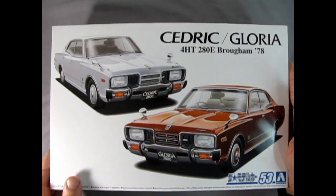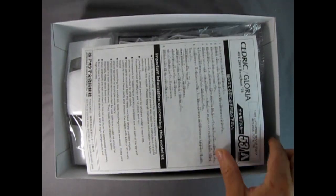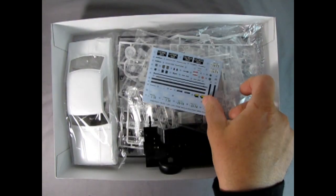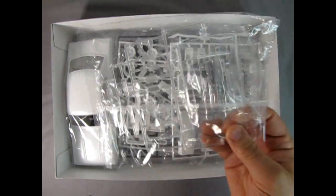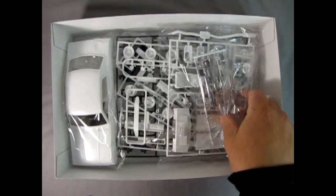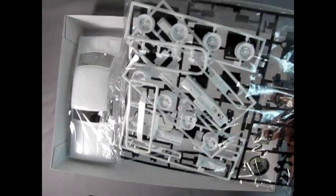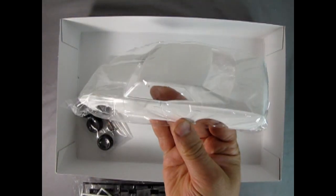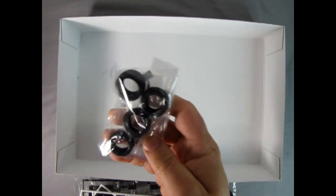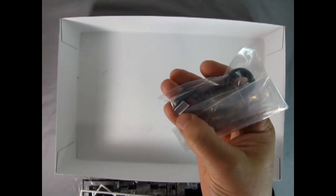Now let's take the lid off this wonderful model kit by Aoshima and check out what's inside. Right away we get our instruction sheet. We've got our decal sheet, then we have the undercarriage here molded as one piece. We also have our glass with a lot of glass components. We've got chrome and white plastic parts in this bag, followed by white and black parts in this bag. There are a lot of wheel options in this kit, and then here we've got our body, which is quite nicely molded. Then we get our tires and we even have some real springs, which is really cool, as well as screws and a license plate shroud.